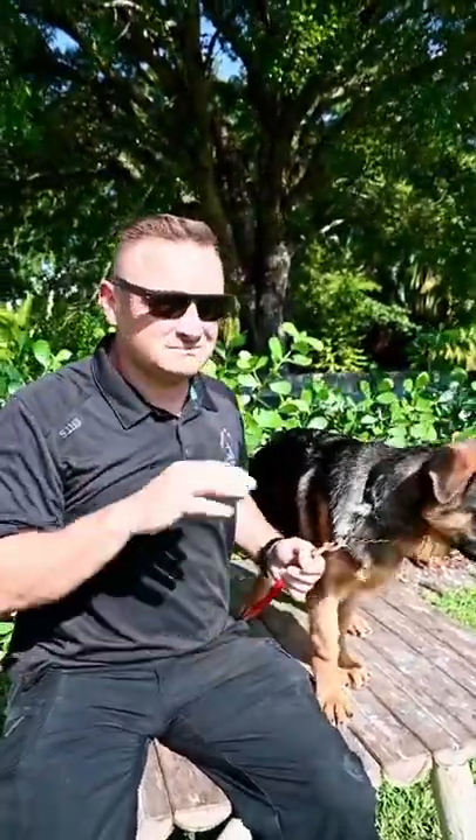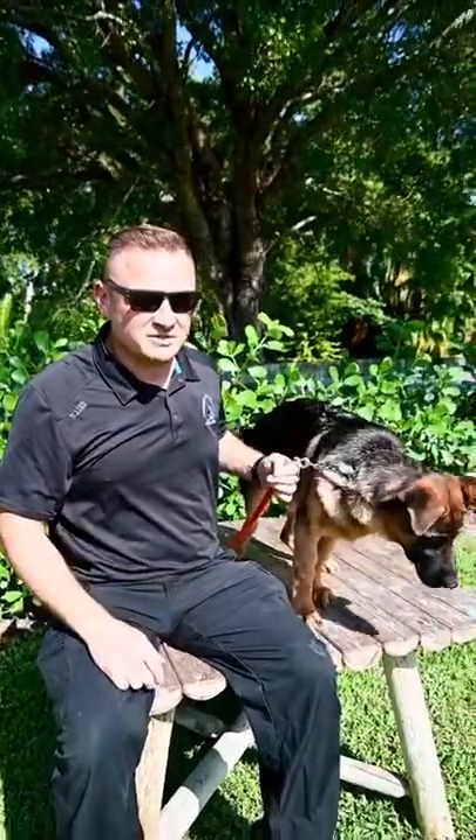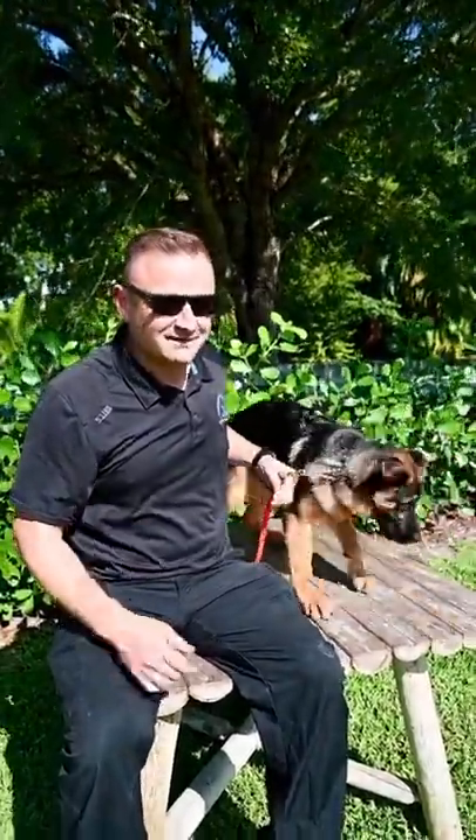It looks cute when they're a puppy and their ears are floppy like that, but when they're an adult dog and they have a floppy ear, it kind of looks like your dog's special — and not in a good way. See you in the next one.